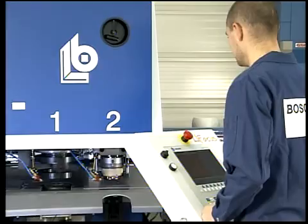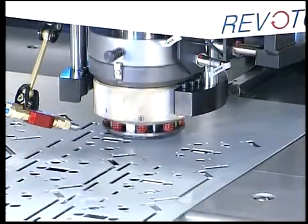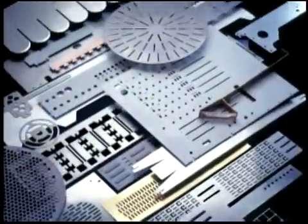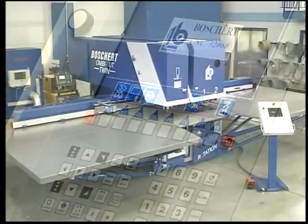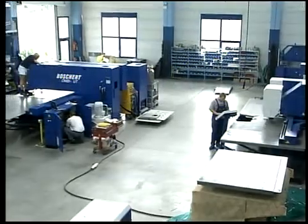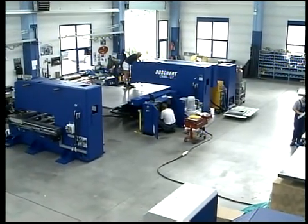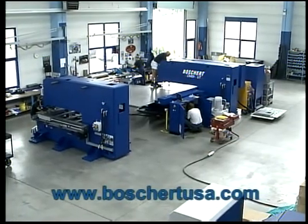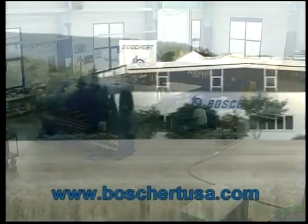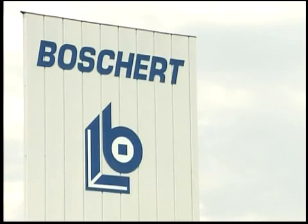Whichever field you work in, craft or industrial, a CombiCut machine is the most economical solution for you, because of its top quality, easy handling and minimum maintenance. Individual requests are always possible — ask for competent advice from our experts. Our specialists at Boschert are always there for you, because Boschert is simply better.